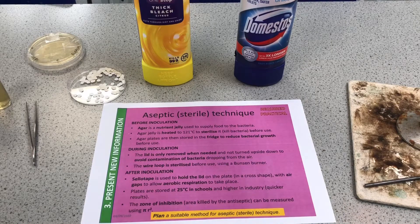During inoculation: I only removed the lid when absolutely necessary and didn't turn it upside down — that was to avoid contamination. I sterilized the wire loop in the Bunsen burner before using it to make sure it was free of bacteria. After inoculation: I used sellotape to hold the lid down while allowing oxygen in for aerobic respiration. Store at 25 degrees C, then measure the zone of inhibition.